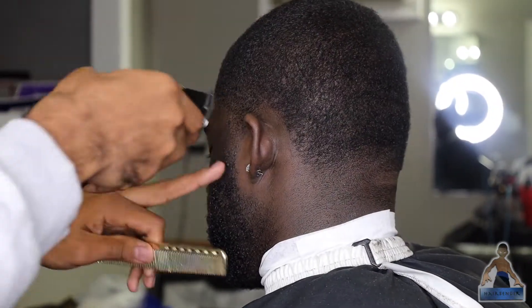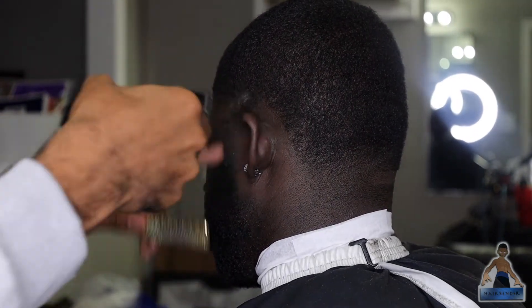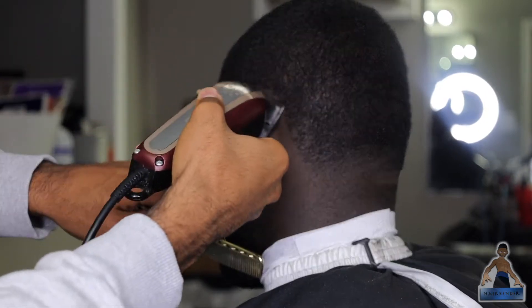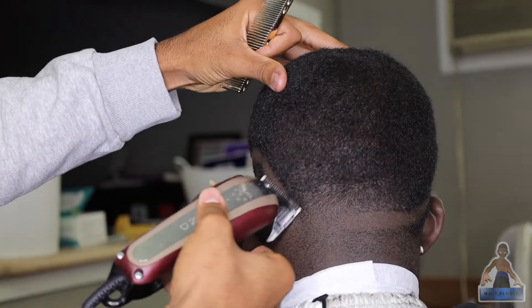Here I'm going in with my clippers, no guard, lever closed, and I'm going above the ear and then dropping it down towards the bottom of the neck area to create that drop effect. Notice when I start the fade towards the front of the head, I'm going below where the C-cups would end because you still want to make sure that the curve is still there.